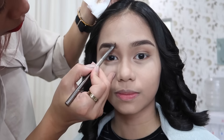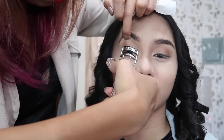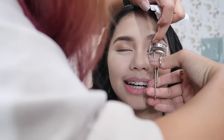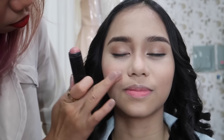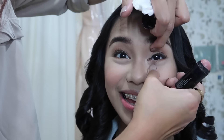Since my eyebrows are now on point, it was time to curl my eyelashes using my Shu Uemura Eyelash Curler. To enhance my eyelashes, she applied false lashes. While waiting for the eyelash glue to dry, she applied cheek color to my cheeks. Since the eyelash glue was dry, I decided to open my eyes — and this happened. Like, what?